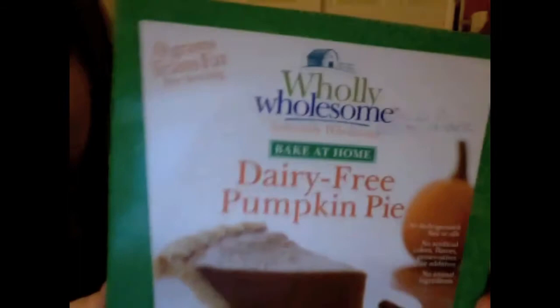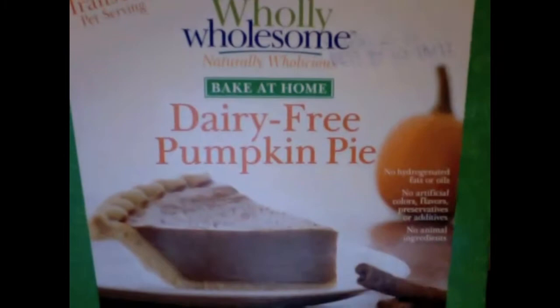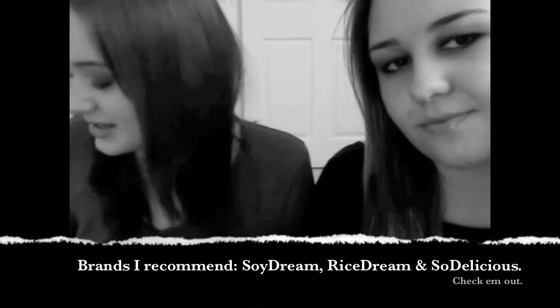This thing from Whole Foods is a vegan, dairy-free pumpkin pie. On the side it says: no hydrogenated fats or oils, no artificial colors or flavors, no animal ingredients. It's for those of you who like pumpkin pie — you do have to bake it. We also have a vegan apple pie that's already made, from Whole Foods — some of it's already gone because we ate some. If you have vegan pie, you should get a Soy Dream or Rice Dream ice cream, or So Delicious — they have great vegan ice cream made from coconut.